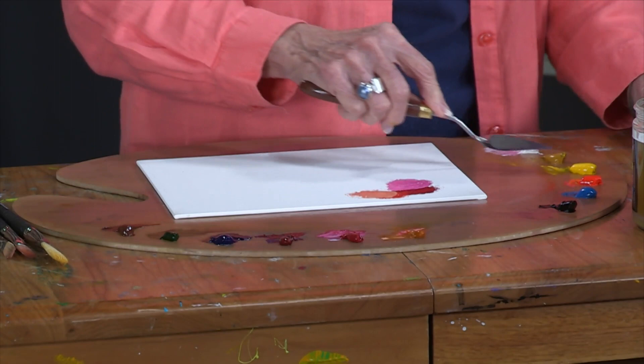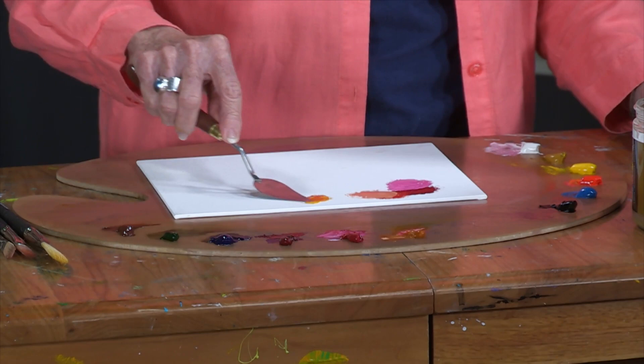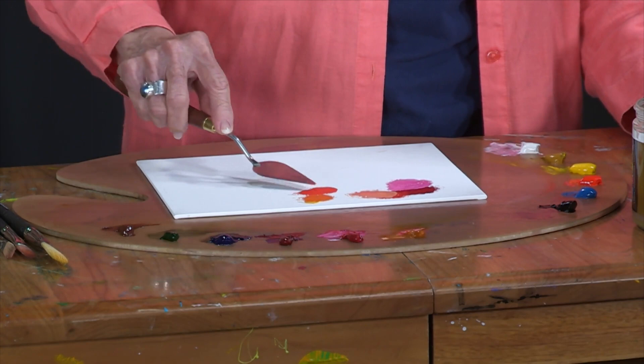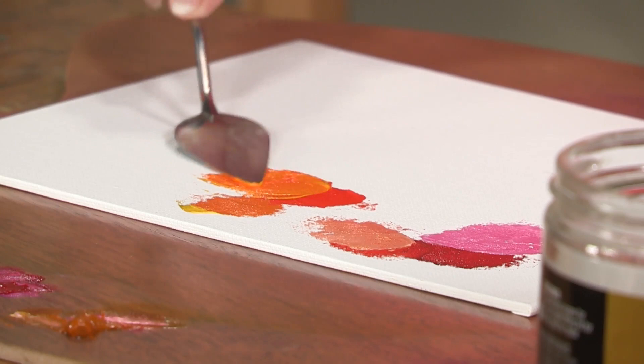Here is cad yellow light. Taking the cad yellow light and adding a little permanent rose to it, there you get another bright yellow. This is one of my favorite colors — it's cad red light. Adding cad yellow light to that I can get an even brighter orange.